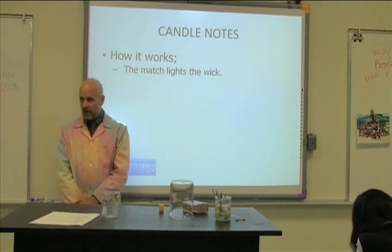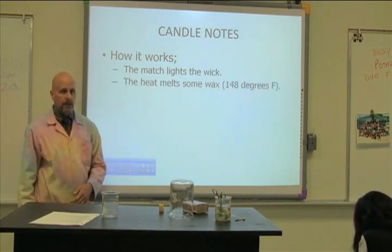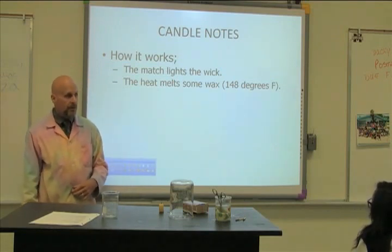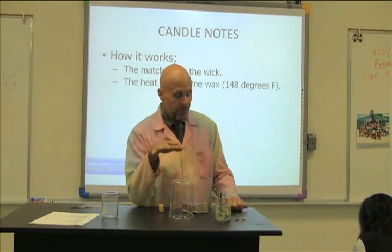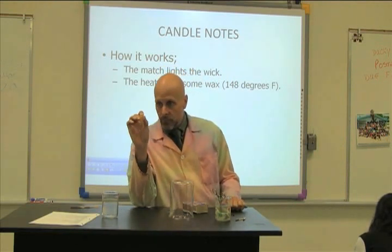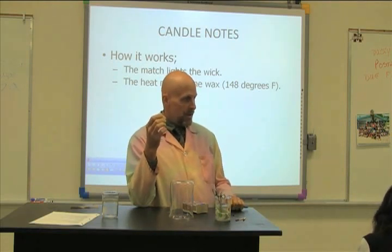Once that string catches on fire it gets hot, and the heat starts to melt the top of the candle — turning it from solid paraffin into liquid paraffin. By the way, paraffin has a very low melting temperature; it takes almost no heat to melt the candle: 148 degrees Fahrenheit.